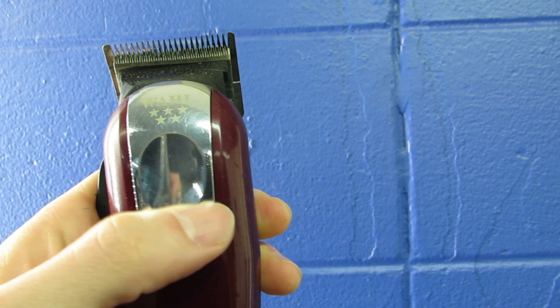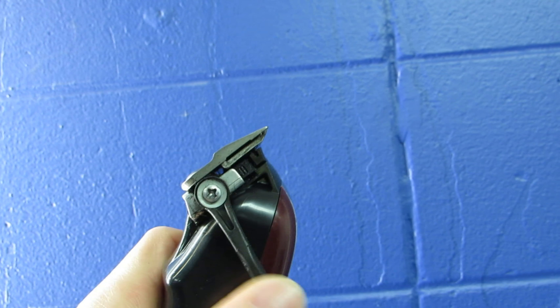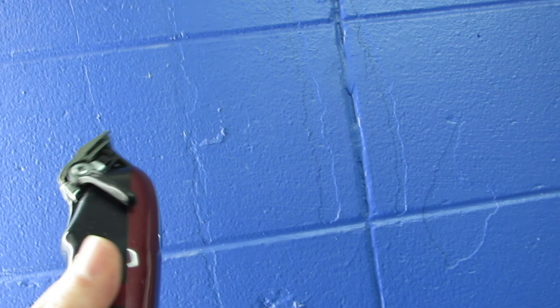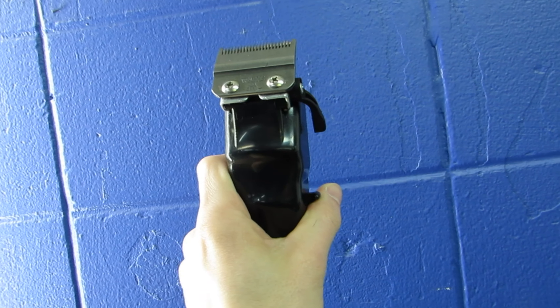They're very light and very comfortable in the hand. There's an area I believe is designed for your thumb — you can put your thumb right there and really gain control of the clipper and the blade at the same time. The lever feels quality, not cheap at all.